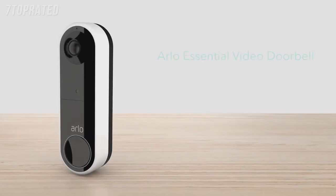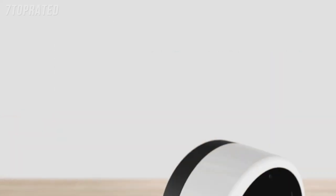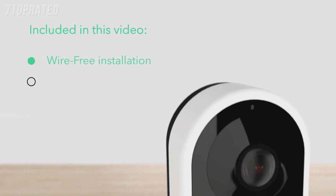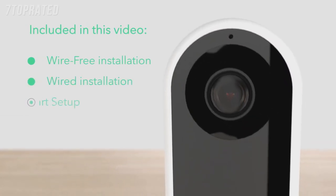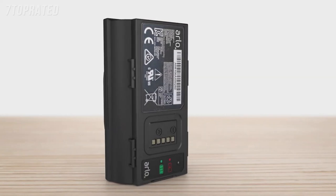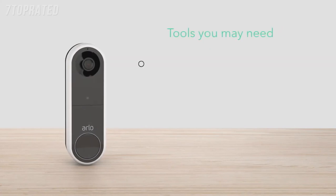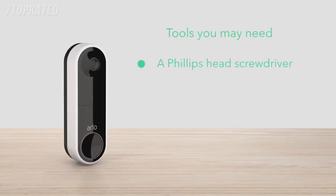Congratulations on purchasing your new Arlo Essential Video Doorbell wire-free. With both wire-free flexibility and optional hard wiring for continuous charging, Arlo has you covered. Before you start, here are some tips. Fully charge your battery for either a wire-free or wired install. Tools you may need: a Phillips head screwdriver, a drill and 6mm drill bit if you need to drill new holes for the doorbell, and electrical tape. Now let's get ready to install.